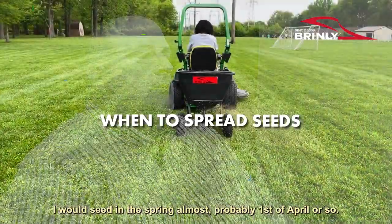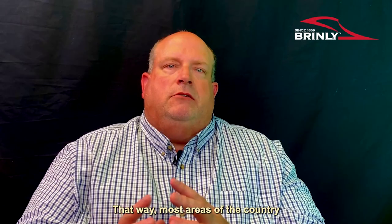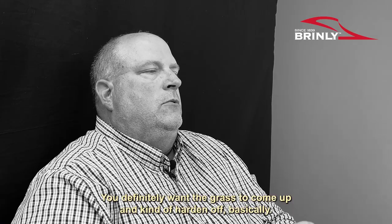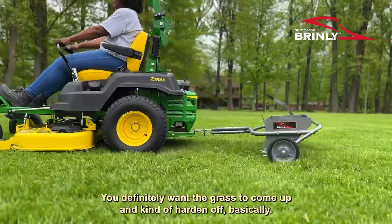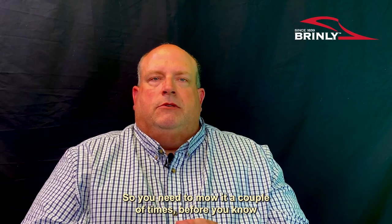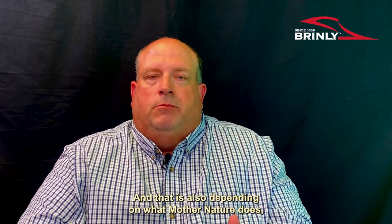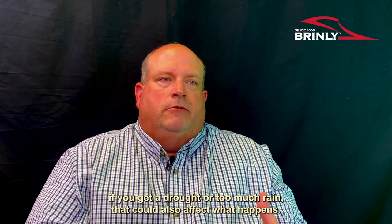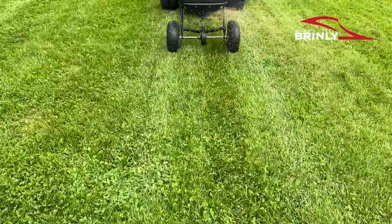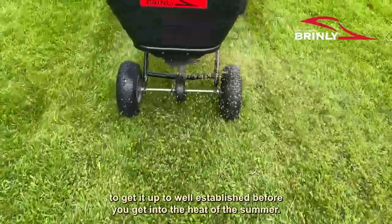I would seed in the spring most probably first of April or so. That way most areas of the country you'll be out of frost. You definitely want the grass to come up and harden off — you'll need to mow it a couple times before the grass seed will actually make it throughout your season. That also depends on what mother nature does; drought or too much rain can affect things. But under normal circumstances, first of April should get it up to a good stand before you get into the heat of summer.